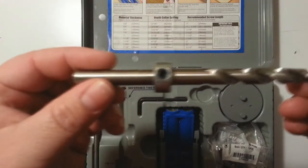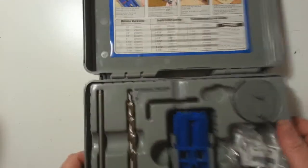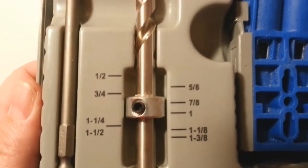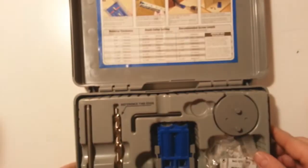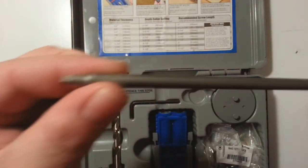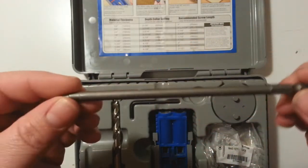You set the depth collar using the guide that's built into the case — you can see the measurements right there. You just slide the collar to the depth of the wood you're cutting. Then you have this driver right here that you can put in your screw gun.